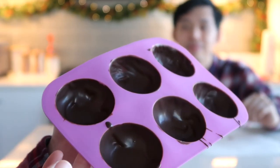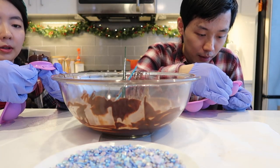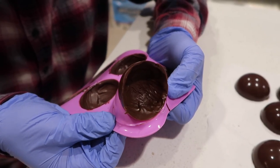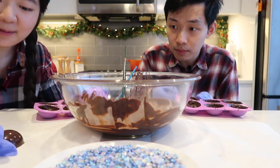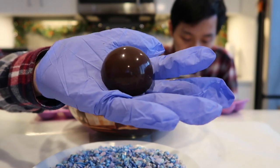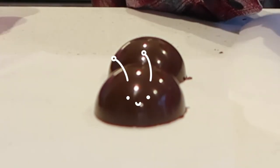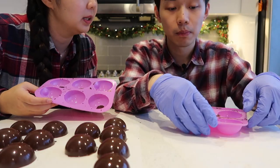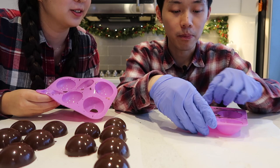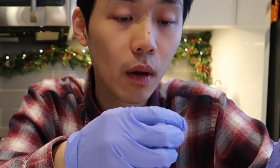Look at Felix's chocolate, it looks so good. You can do this. Apply some pressure on the edge, but not too much. That's not bad. They look like bugs. I'm just going to clean out the mold and then we're going to try to use up the rest of the chocolate and create more semi-sphere molds.